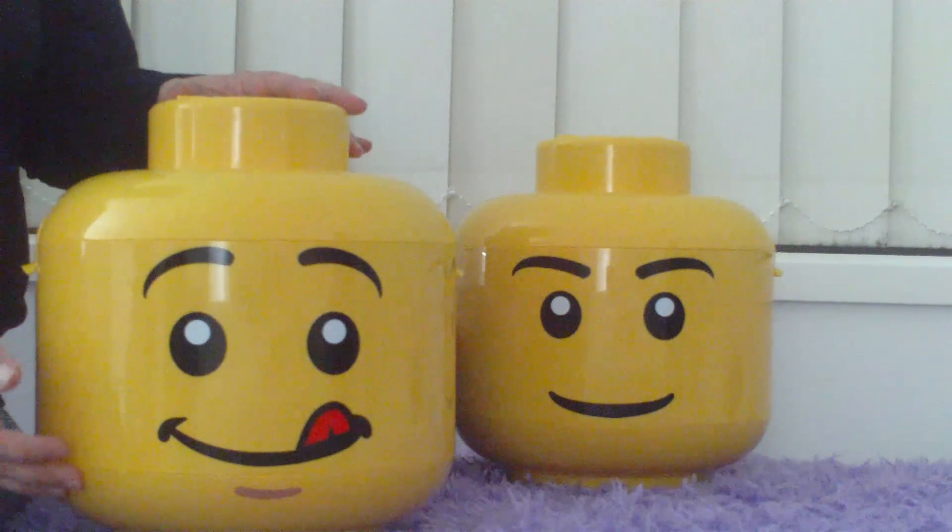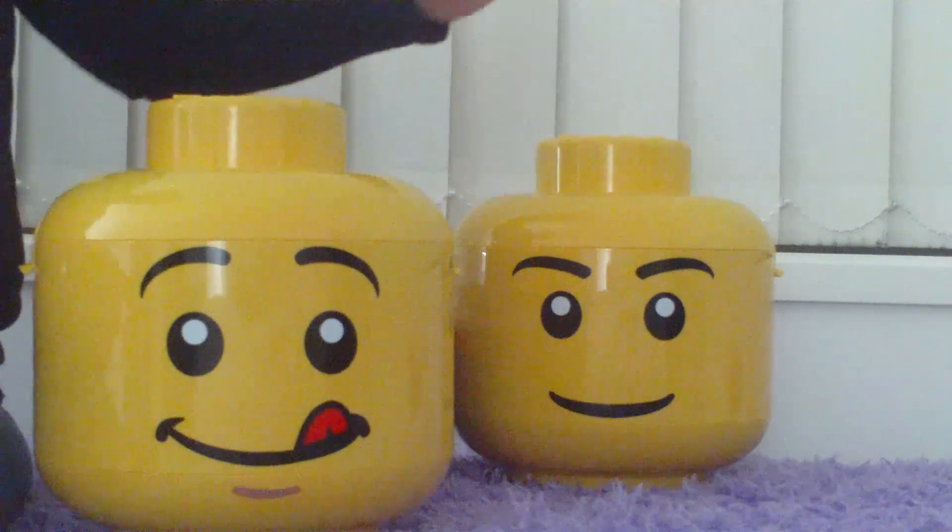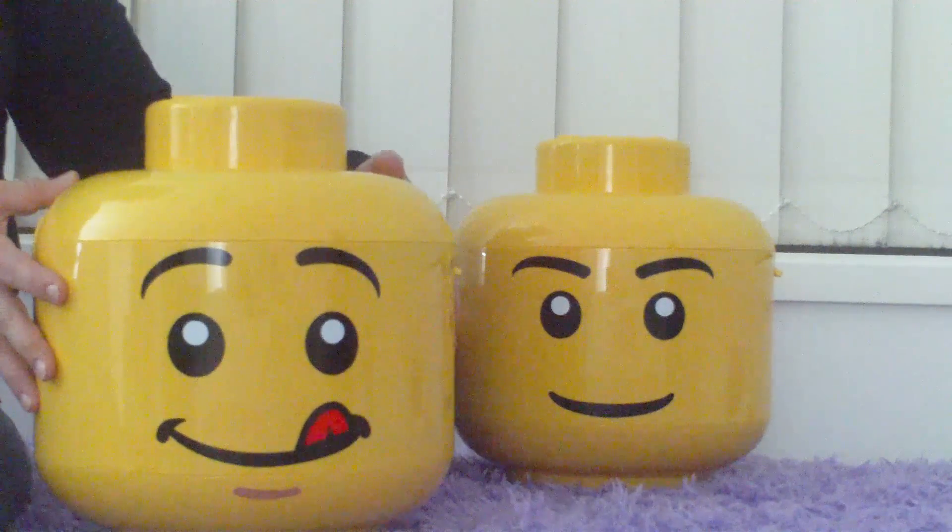The sorting heads come in a range of faces. I've got a tongue poking out here, a standard face here, and there are a few other ones.